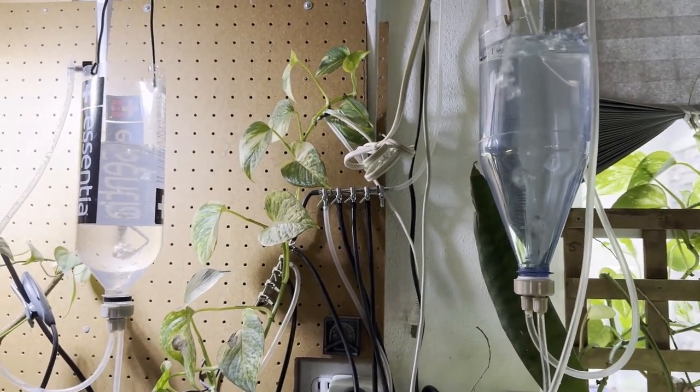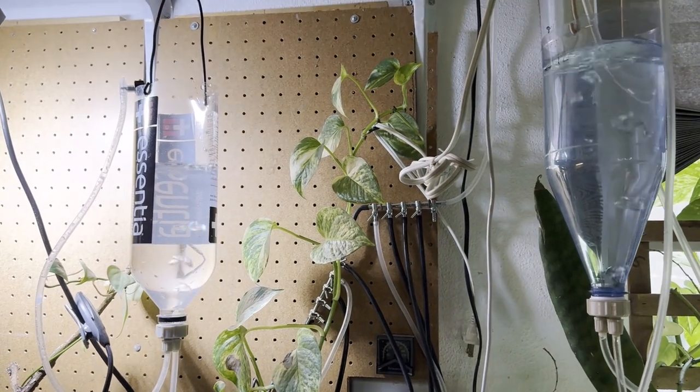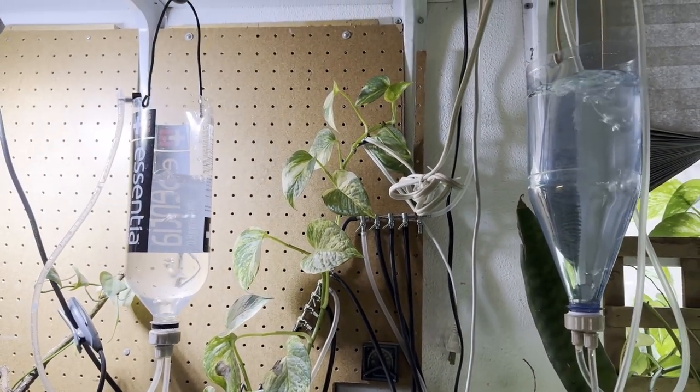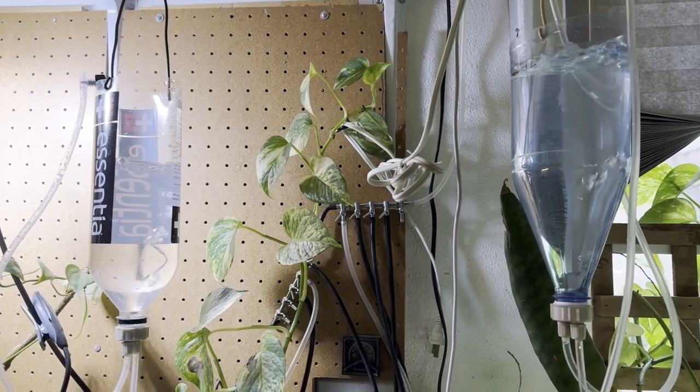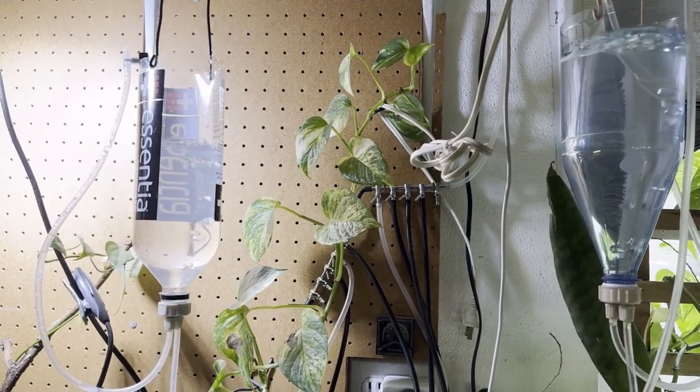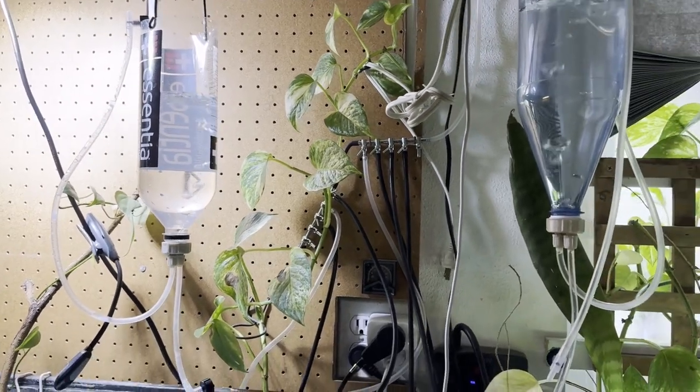Each one of these has a liter of water and one tablespoon of plain old non-iodized table salt. I did not put any tap water conditioner, D-chlor, or anything like that in these — I don't worry about it, and it has not mattered yet.